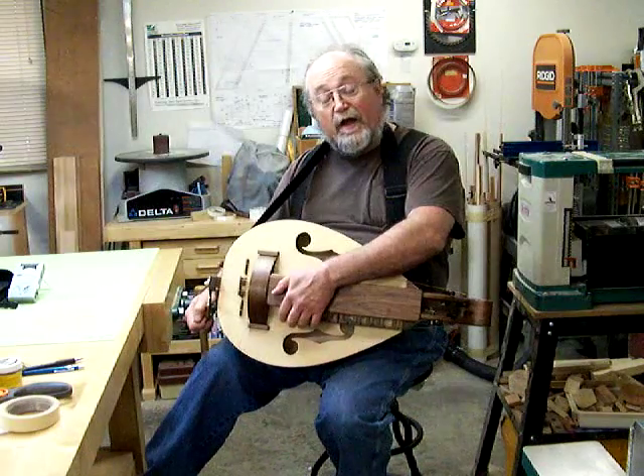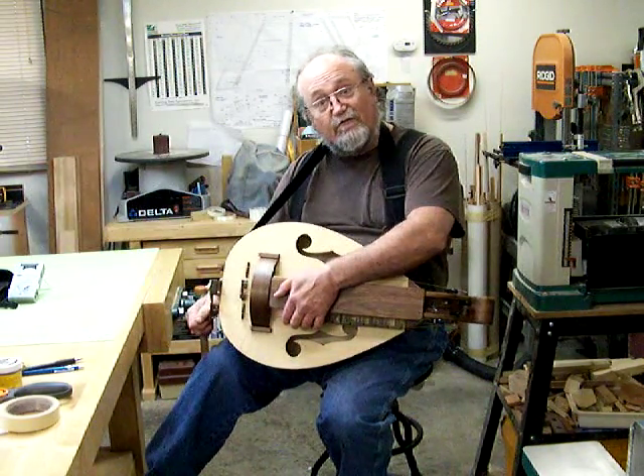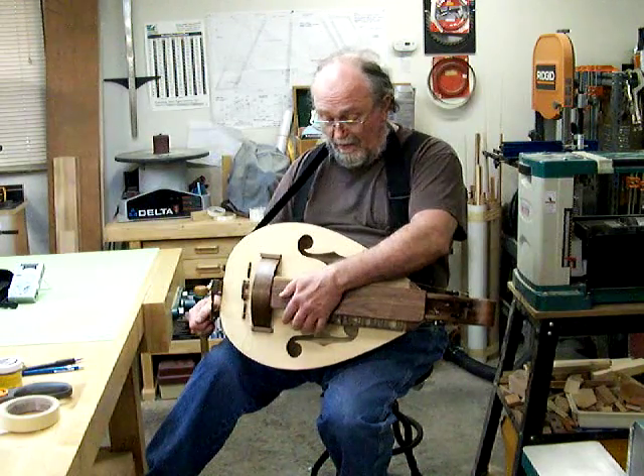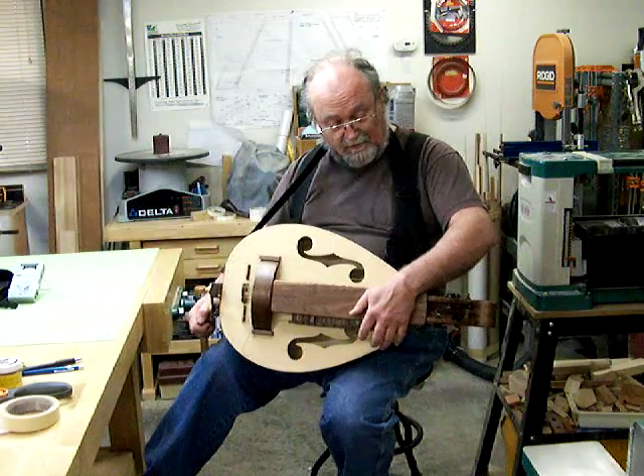The upper notes aren't quite tuned in, and I'm not going to subject any viewers to that screeching and squalling yet. We'll have to call Music Makers and get a little help voicing the upper notes.